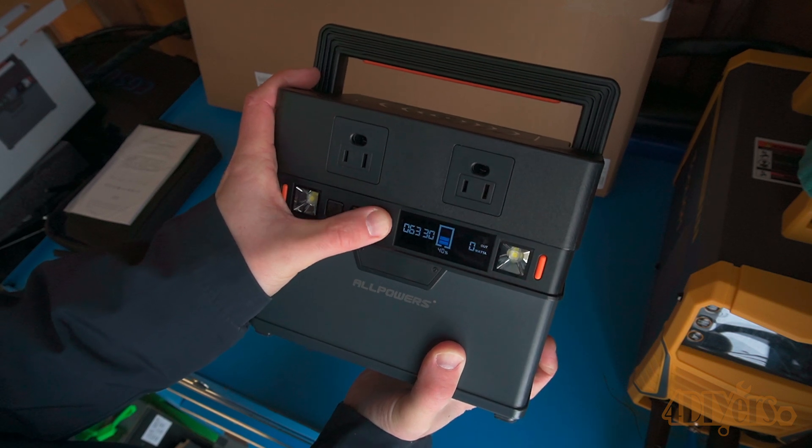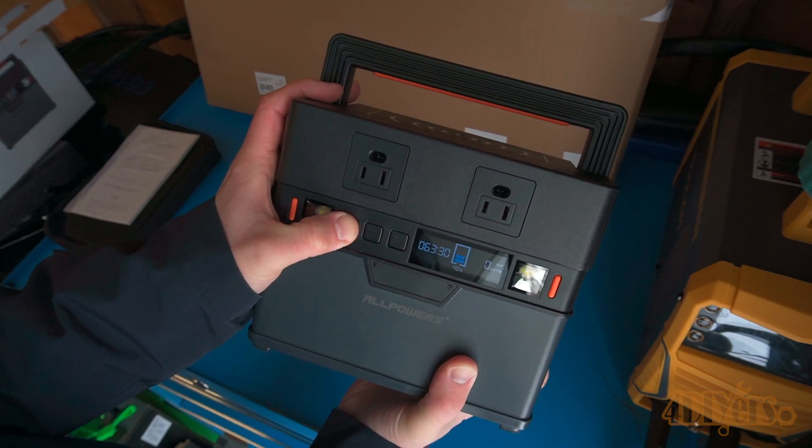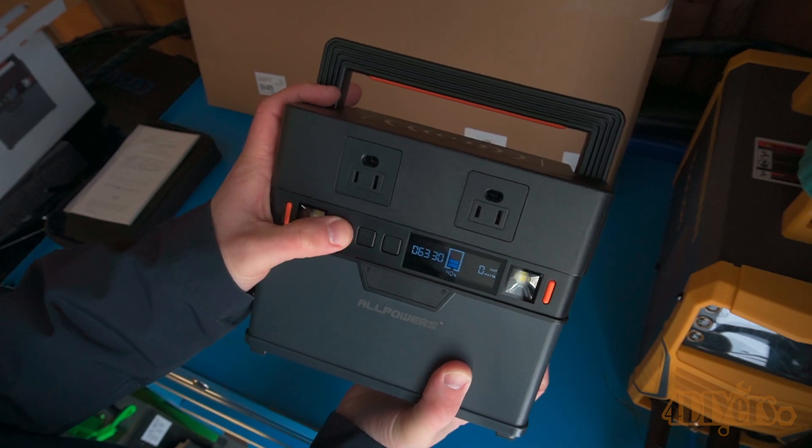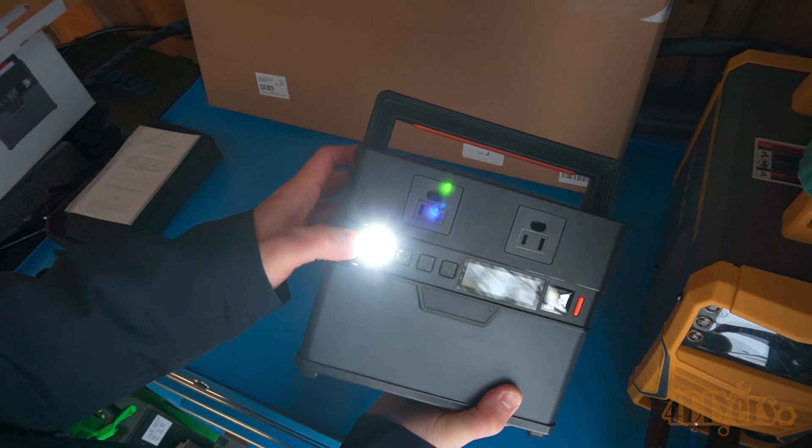Pressing any of the buttons will wake up the screen. It'll show the current battery charge, and if something is plugged in it'll show the draw and calculate how much time is left, the input of the charging, if Bluetooth is activated, and if the AC or DC is on.